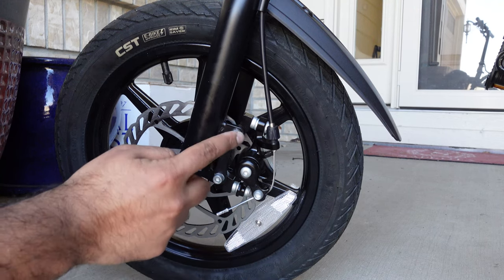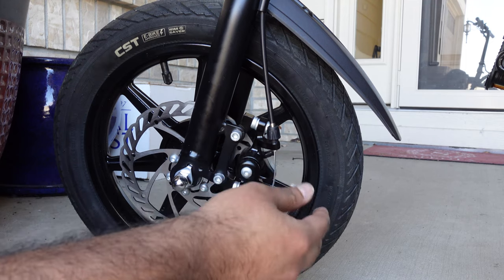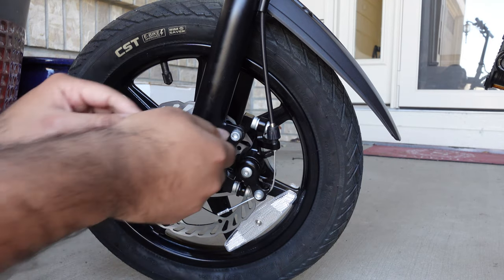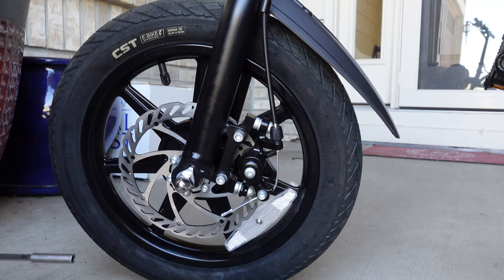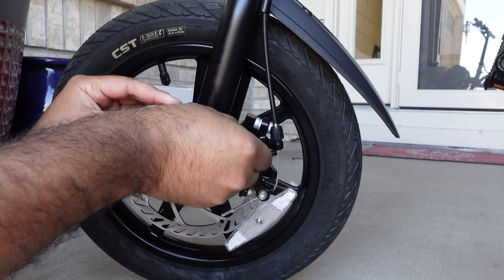So how we're going to get started is we're going to loosen these two bolts here. You don't have to worry about anything else — you don't have to remove your braking cable or anything like that. All you have to do is remove these two bolts, and this is when I said they could be very stubborn in the beginning. This tool would be super helpful. I have already gone ahead and loosened my bolts but remember they could be very stubborn and tight.